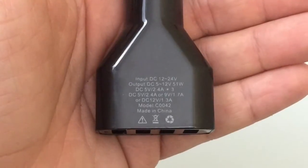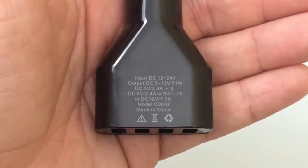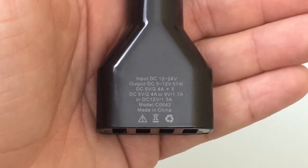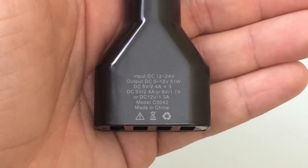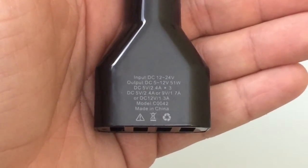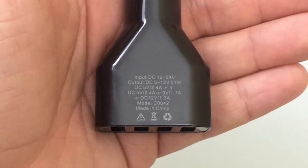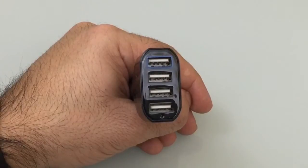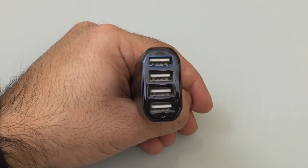The other three are standard charging ports, but that doesn't mean they charge significantly slower. It just means those ports don't support that rapid charging technology. Most likely, if you have phones that don't support it, you'll be able to plug into those ports without any issue. Now let's take a closer look at the actual USB charging ports.